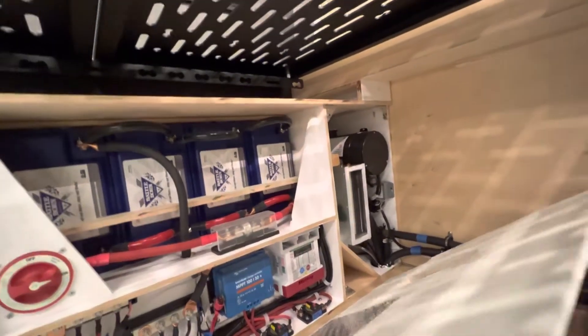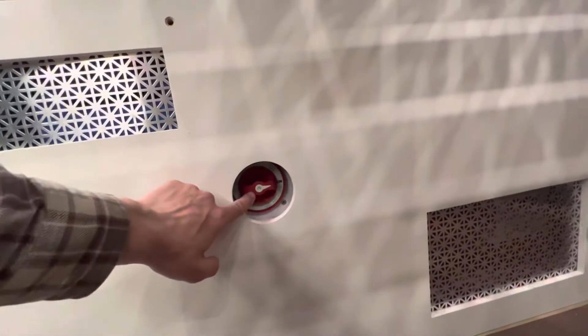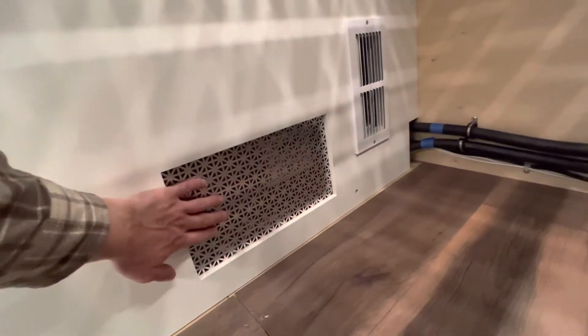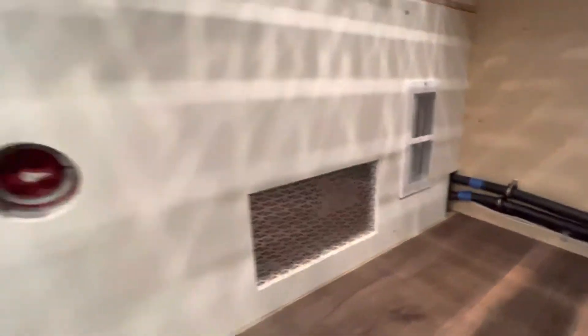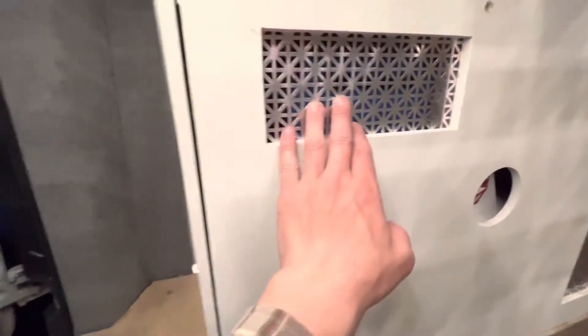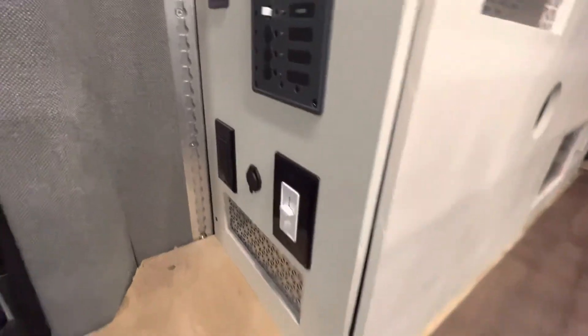This will get mounted up here. We've got access through here for the main battery on/off, some ventilation for the two battery chargers, and ventilation for the inverter charger — hot air out, cool air in on that side.